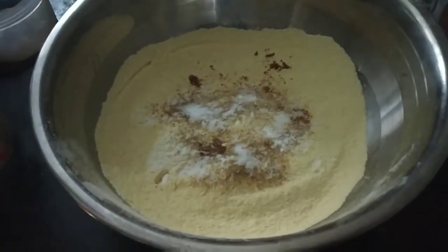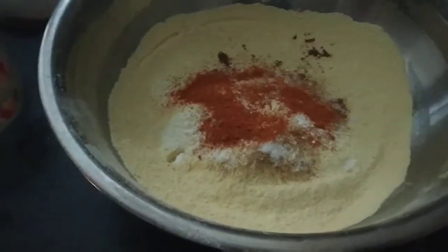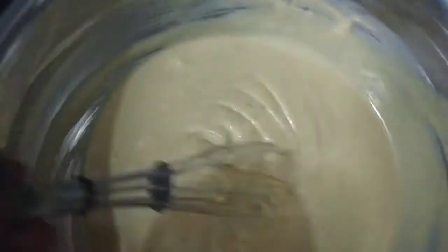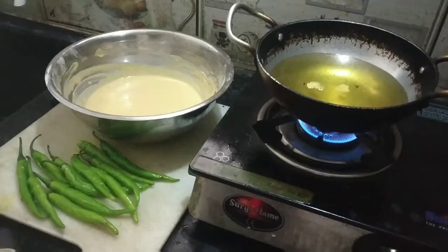Let's mix it in this way. Mix it up well until we are ready.